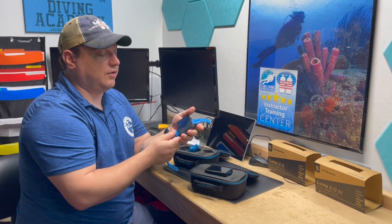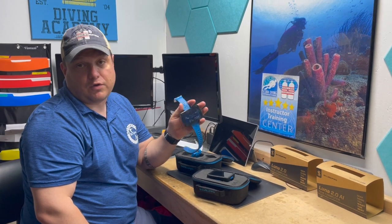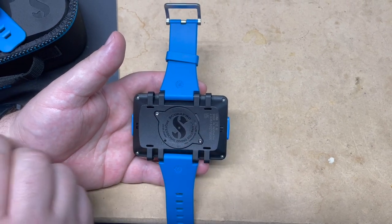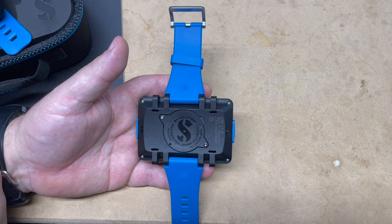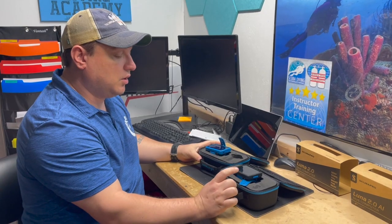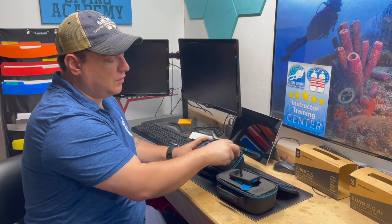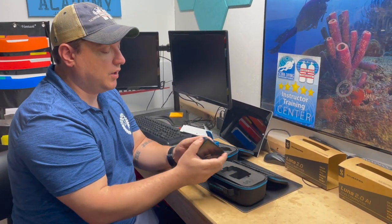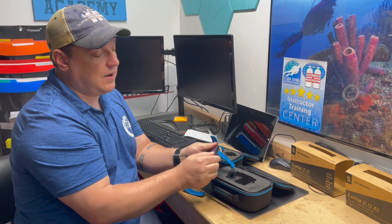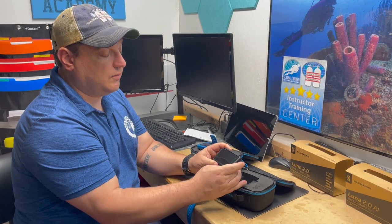This is a great little backup computer for someone who already has a G2, or a great starter computer with lots of features. Here's a close-up of the back — two screws, a plastic pry to pop the cover, and there should be an O-ring and a CR2450 inside. Now let's look at the non-air-integrated version. The first thing you notice is there's no cutout for a transmitter; they don't sell it with one, but there's a spot if you want to add it.